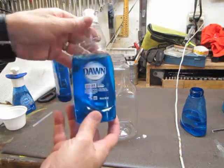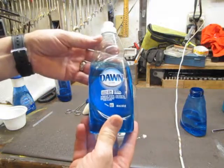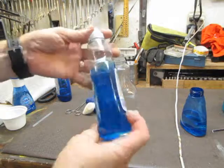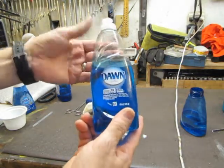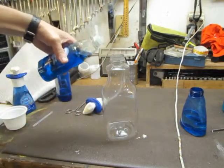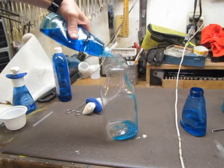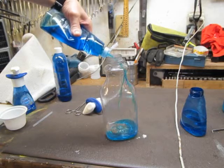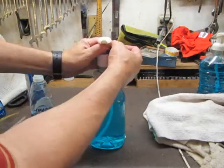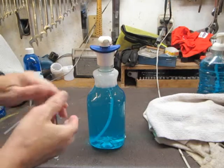Last step is to put the foam liquid in there. I always see this soap advertised on television — they're taking oil spills off ducks, geese, and otters. So if it can take spilled oil from oil rigs off animals, it should be able to take car grease off my hands. It's about a 1 to 6 ratio, so fill it to about one sixth with soap, then add water and stir it up. And here's the finished product — it just clips on, and you have a foam dispenser that should last 2 to 3 years.